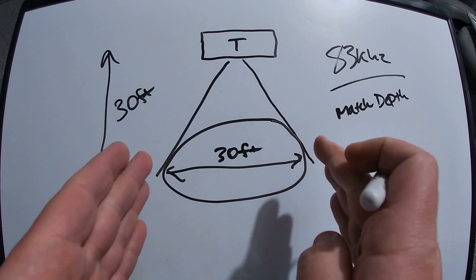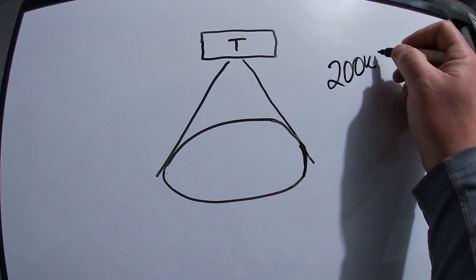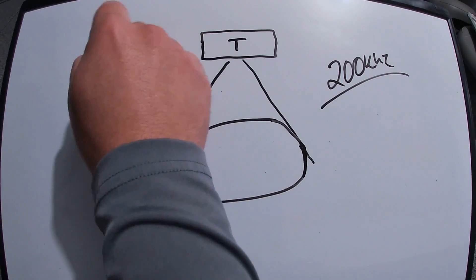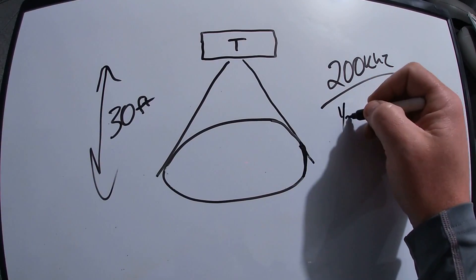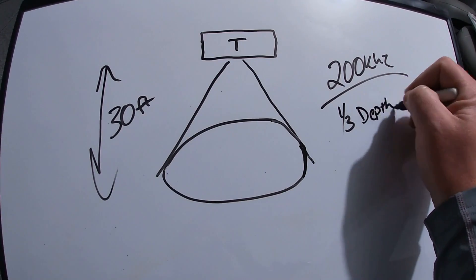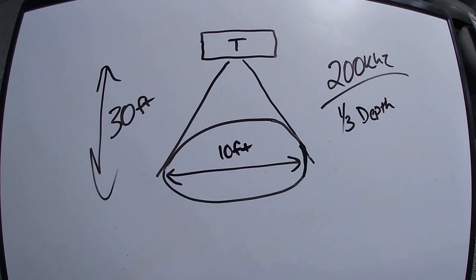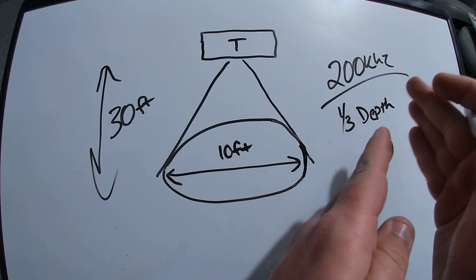On the other hand, with the 200 kilohertz beam, this is the narrower of the two 2D sonar beams and it's going to show you a smaller search grid. In relation to depth, a general rule of thumb is your 200 kilohertz beam is going to show you a search area that's one-third of your depth. So in 30 feet of water, you're looking at a diameter of 10 feet — you're scanning a search area of roughly 10 feet in 30 feet of water with the 200 kilohertz sonar beam.